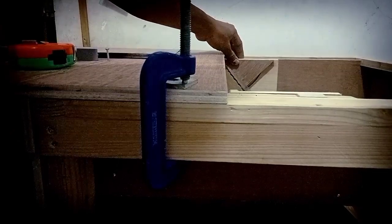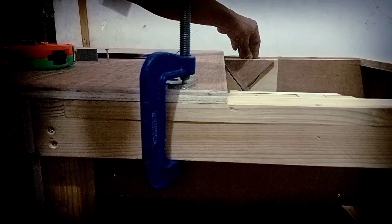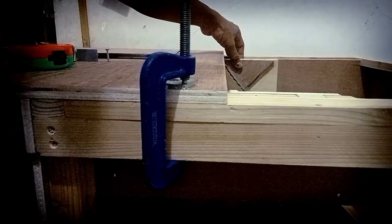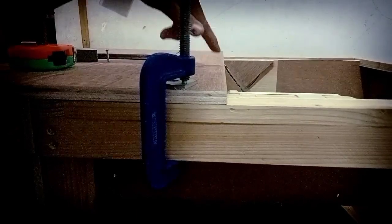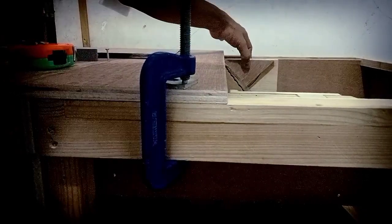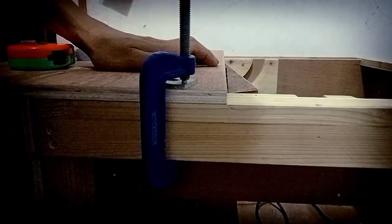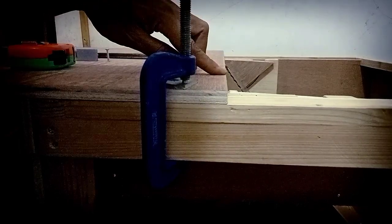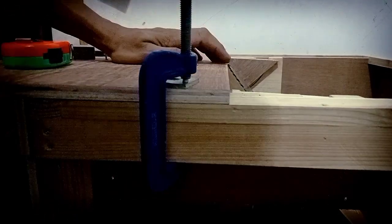If it's wider, we lower the support of the 45-degree tilt mechanism. Since ours is too narrow, we will raise it. How much to raise it? By the amount of the gap hitting the top table — for example if it's about 2mm, we raise the mechanism support by about 2mm so that at both straight up and 45-degree tilt there's no obstruction and it stays in one straight line.